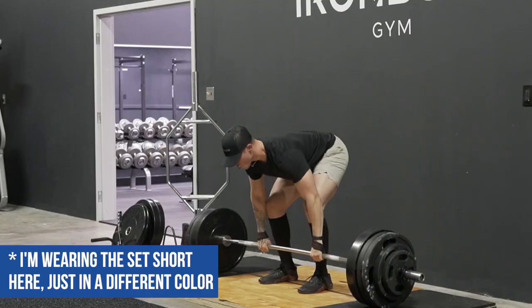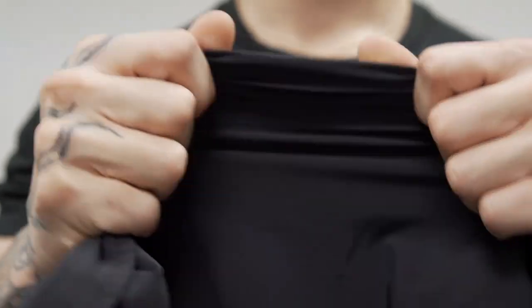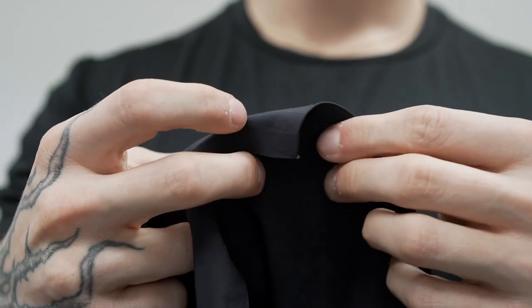I absolutely love these in my weightlifting workouts, specifically my lower body days, because they reminded me a lot of the Session Short due to the shorter inseam and thinner stretchy material. Where they actually beat out the Session Short is the waistband, which I mentioned is better in my opinion, and also the pockets — I can hold my phone, headphones, or keys. It's a lot more convenient than the one zipper pocket in the Session Short.